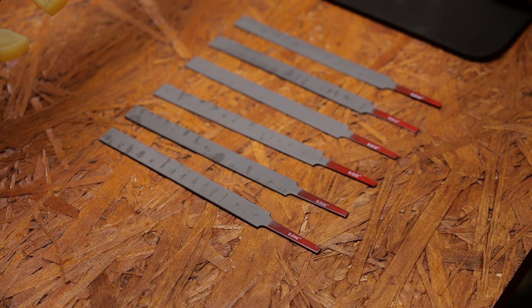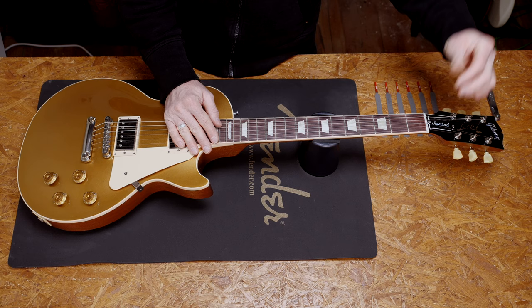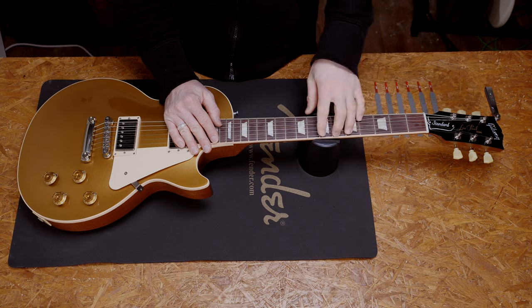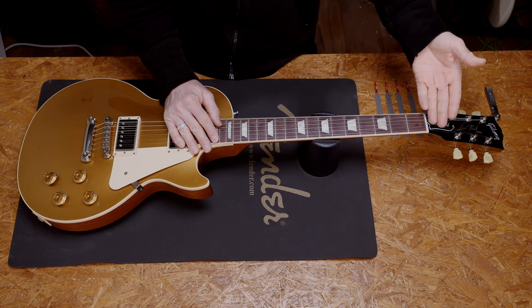Always use the right gauge nut file per string to avoid tuning issues — your average hardware store file will not do the job. If the slot is too wide, the string will move around sideways, which will cause all sorts of issues like a sitar effect, buzz, dampened strings, and all these kinds of things. If the slot is too narrow, it will grab your string and will not allow you to bend or tune your guitar properly.